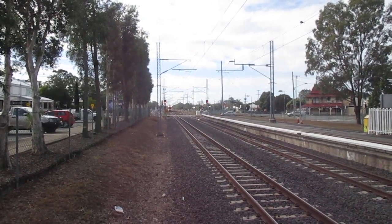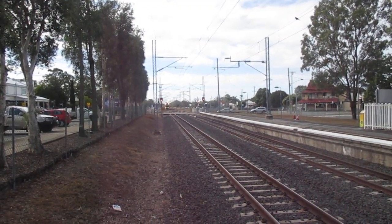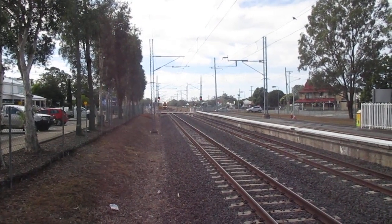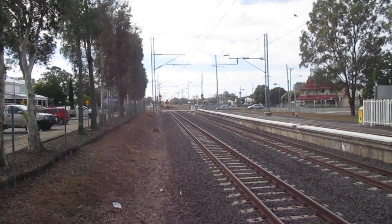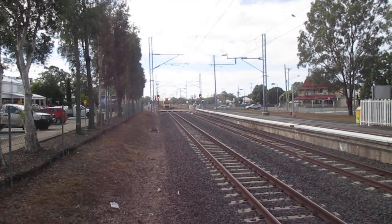What we have here is a 3-car electric multiple unit suburban train coming in from Ipswich into Rosewood. It is 3 foot 6 gauge and runs on 25,000 volt AC overhead.